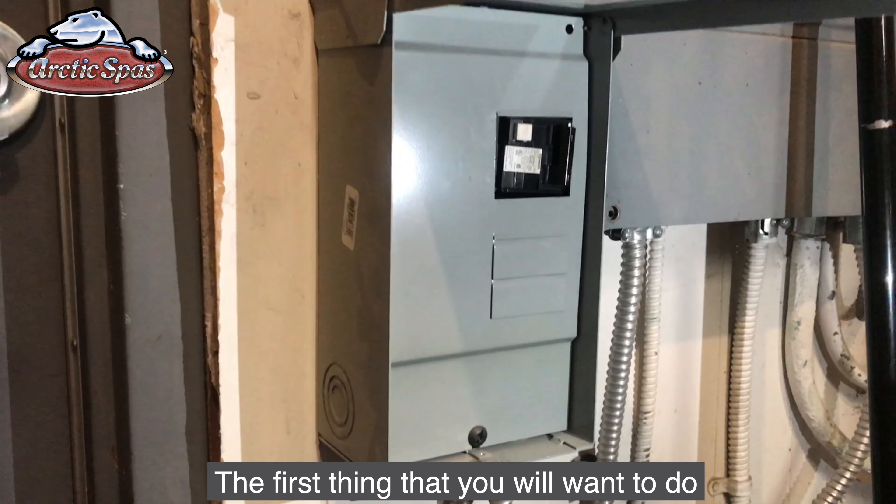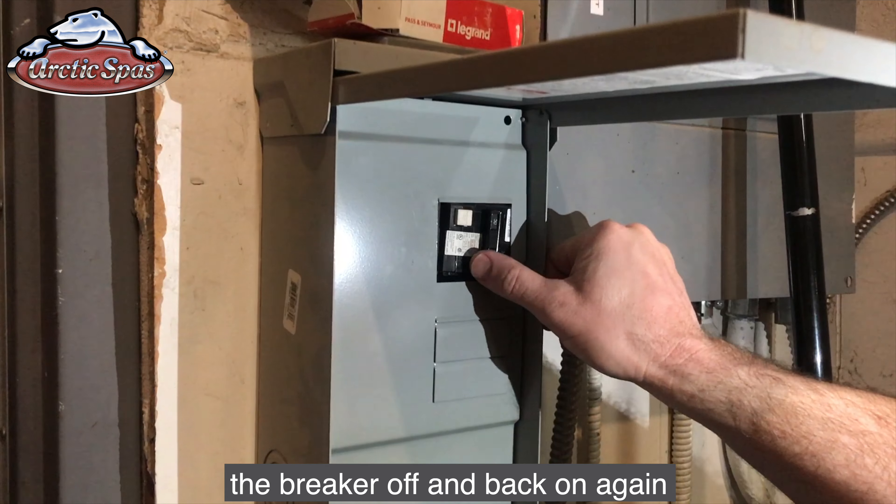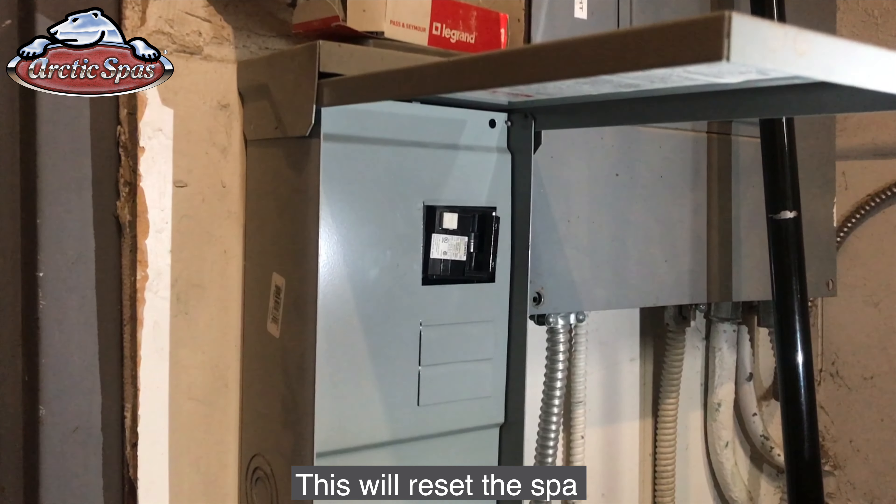The first thing that you'll want to do, as with any other error code, is to turn the breaker off and back on again. This will reset the spa.